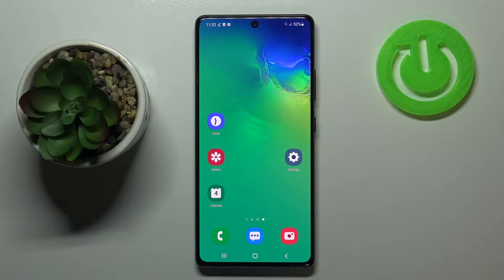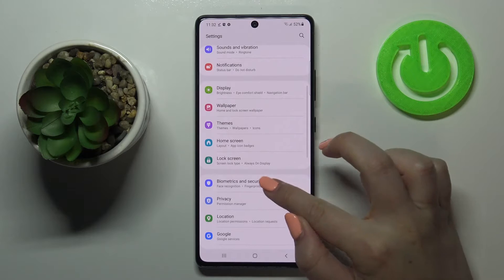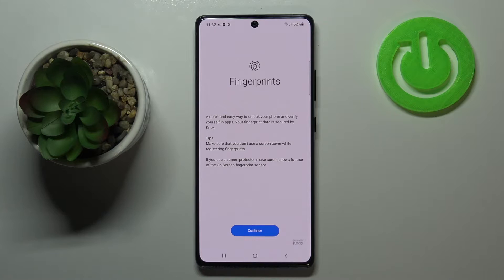Hi everyone. Here we've got the Samsung Galaxy S10 Lite and let me share with you how to add a fingerprint to this device. First of all, let's enter the Settings, scroll down and find Biometrics and Security. On the second position we've got Fingerprints, so simply enter. As you can see, fingerprints are a quick and easy way to unlock the phone.